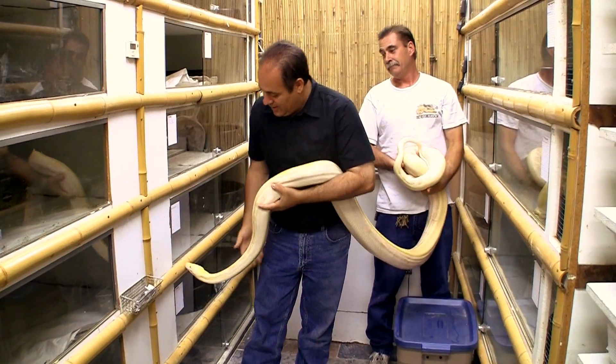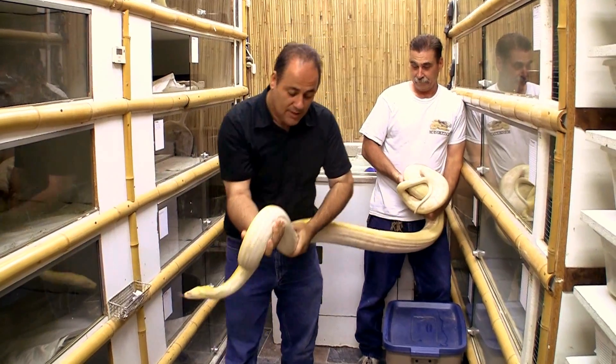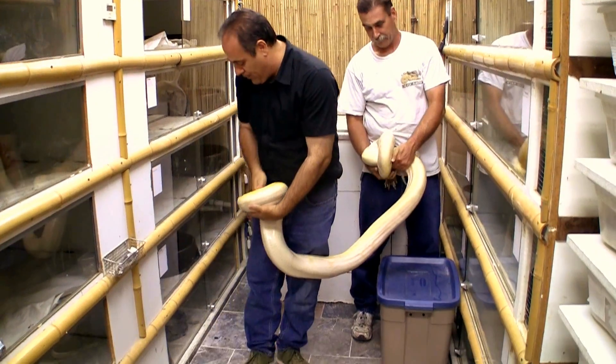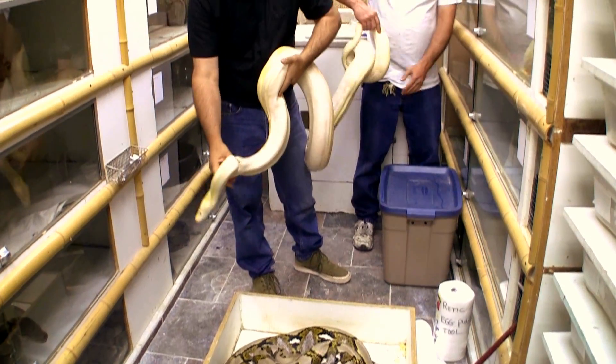How are you guys doing? This is a little bit of a demonstration. This is an albino genetic stripe. That's a double-head genetic stripe albino. Now you see how this guy is acting? What I want to do is pull him out and show you some genetics.